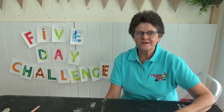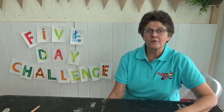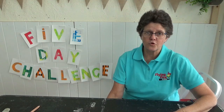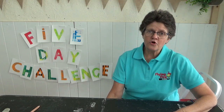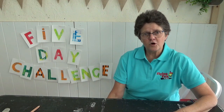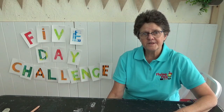Hi everyone, welcome to day 3 of our 5 day art challenge. Today we're going outside and we're going to be discovering the superpowers of chalk. Bring your chalk, go and find a patch of concrete. Now you'll need to watch the video that I've prepared on how to draw some super things — that's coming up next.